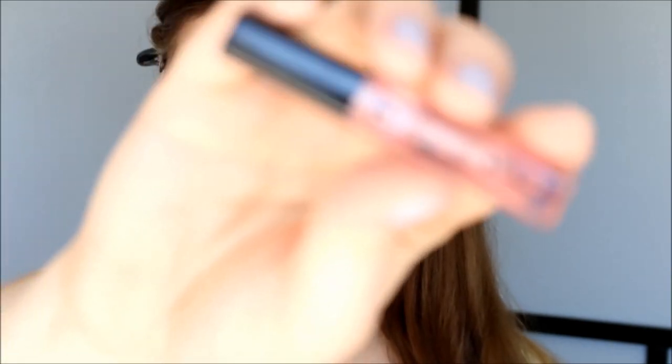Before I forget, I'm going to apply my Too Faced Lip Injection. I have tried this once before and I didn't think it really did anything other than make my lips burn. But it was really expensive even for this little tube, so I mean I want to use it if I can, so let's try it out again.